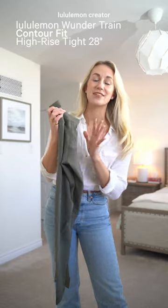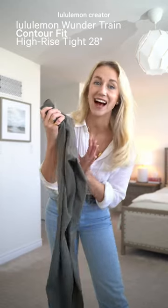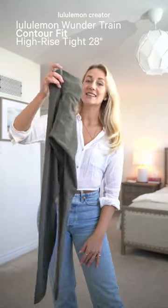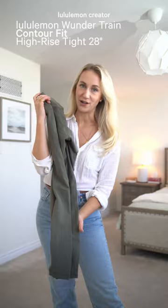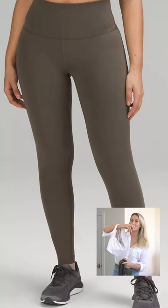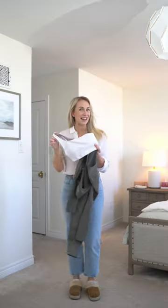I just picked up my very first pair of the Wondertrain Contour Fit High Rise Tight and I want to tell you a couple of the things that make these slightly different than just the original — and that's the contour, baby. This top and bottom are in army green and I am so in love with this asymmetrical bra, so let's get into it.